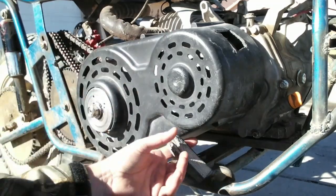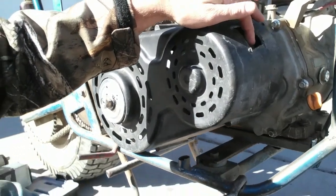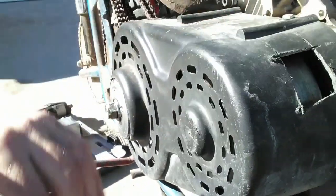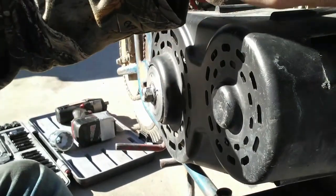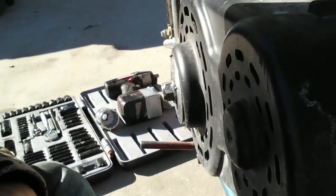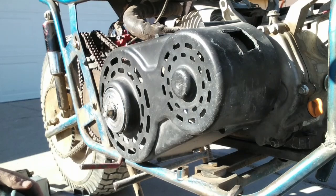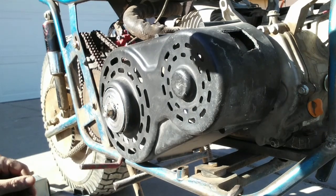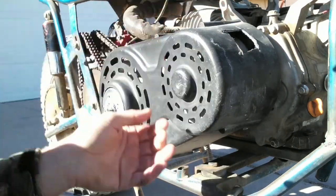So here I got my 40 series Amazon torque converter. I cut a little window here. Sometimes that clutch will stick and you're out — you can't do nothing about it. You can tap on it through that window, but today I'm gonna take it apart, clean it, cover it with some dry graphite lube. I'll start off by taking the cover off.